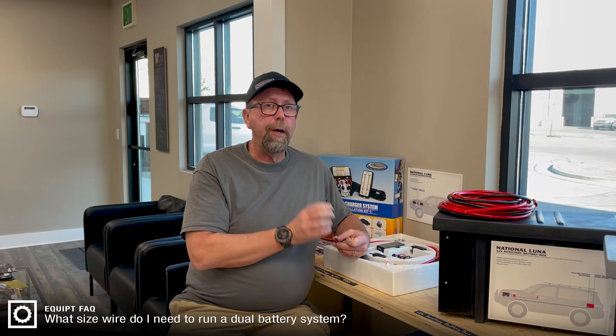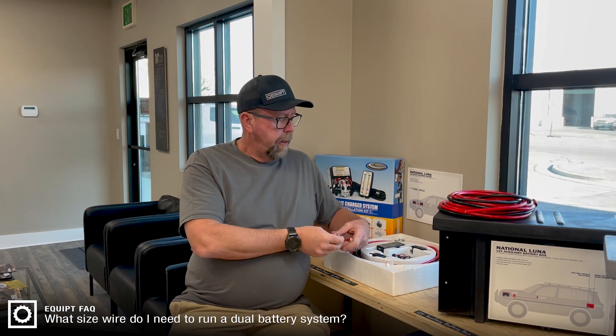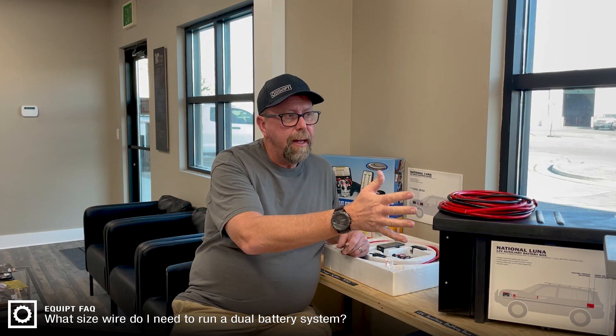Same theory — a high thread count that is very efficient for transfer of current. So these are the wires that they use on any of the systems that they provide here.